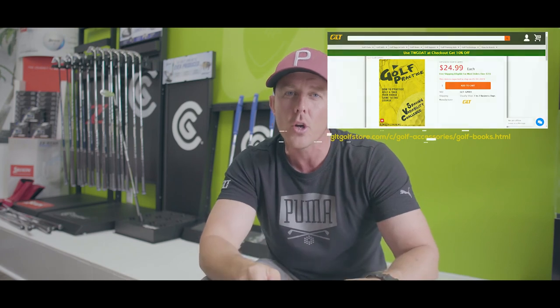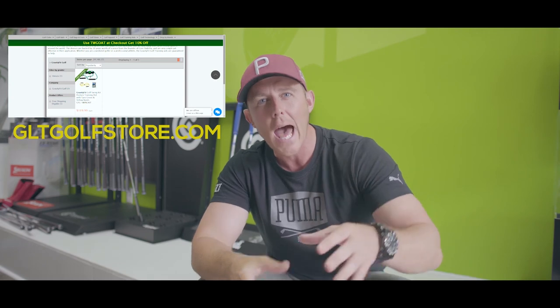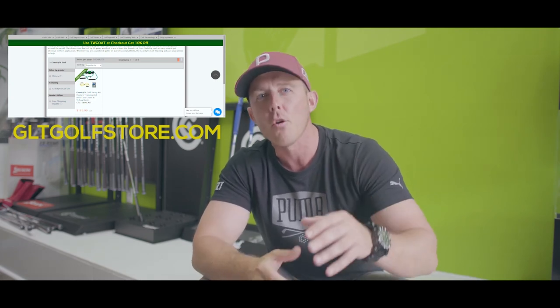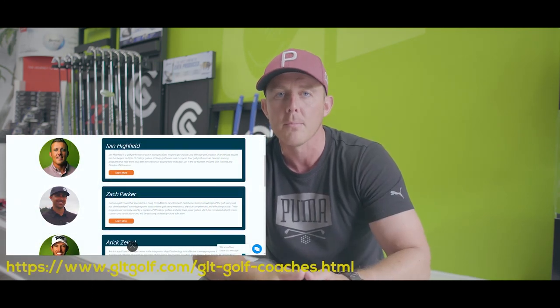Thank you for watching Game-Like Training's video on effective golf practice. If you want to know more about how to practice golf effectively, you can purchase our book at this address. If there were any golf training aids featured in this video that you think could help your game, visit our online retail store. And finally, if you like the coach and want to learn more about them and their golf coaching philosophy — maybe even take an online lesson or have your golf swing looked at — please check out this section of our website where you can join our remote coaching program. Thank you.